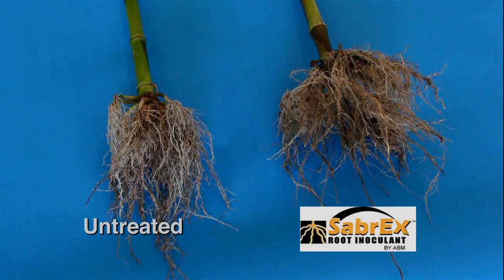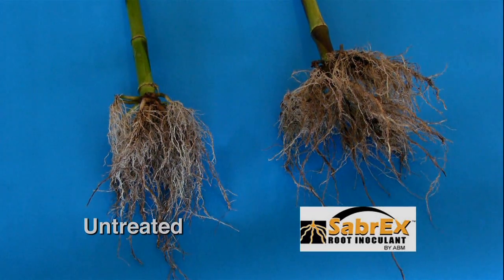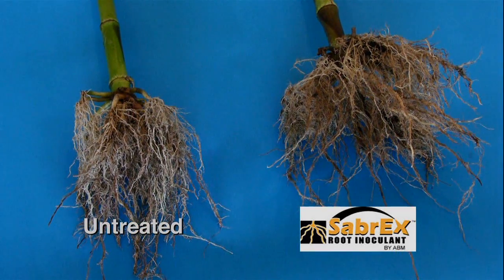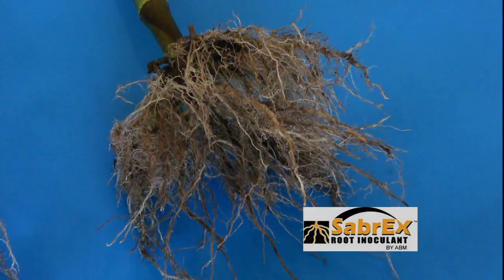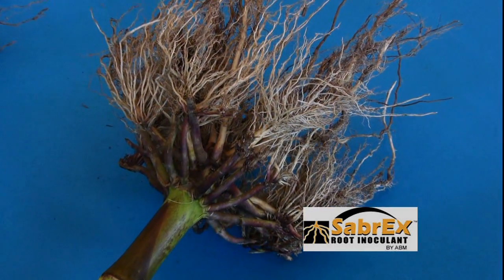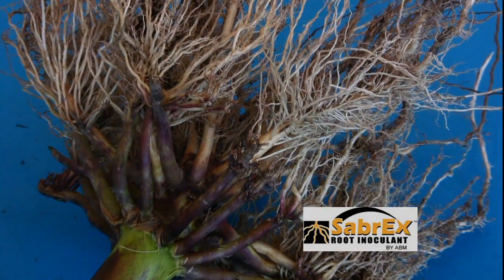When we looked at the comparison of the Sabrex treated roots and the untreated roots side by side, we saw a much more aggressive root system in the Sabrex treated roots as compared to the untreated roots. One of the benefits of planting with Sabrex was its efficient use of nutrients and moisture. In this case, moisture was probably the most limiting factor, second to nutrients, this year.